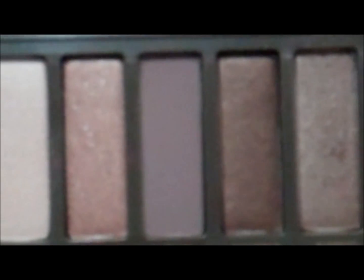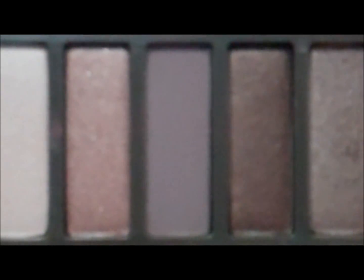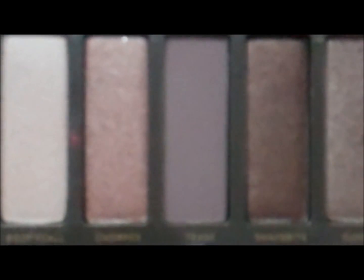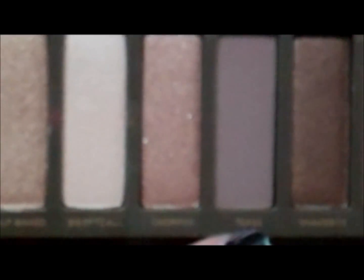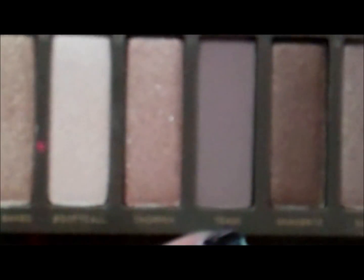The next color is pretty hard to dupe — it's called Tease. It is a matte brownish, mauve-y, purplish color. If that makes any sense — if you own the palette, you know what I'm talking about. It's pretty hard to dupe; I wish I could find it in single form even by Urban Decay because I would so buy it. With a crease brush — this one is Sigma's Blending E25 — we're going to put this in the crease.